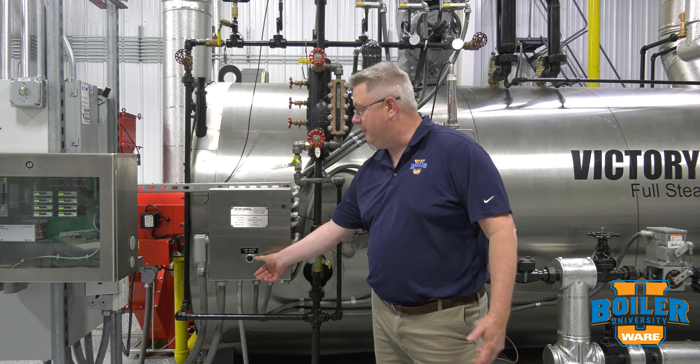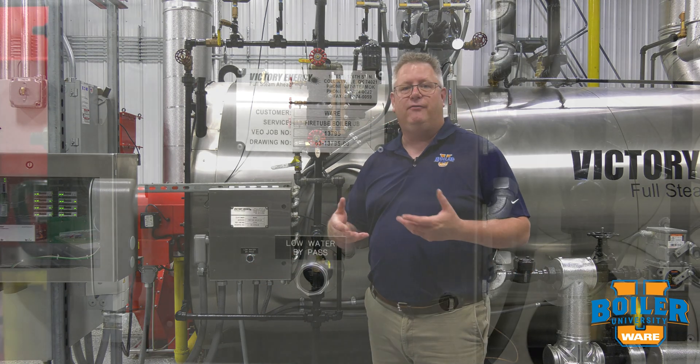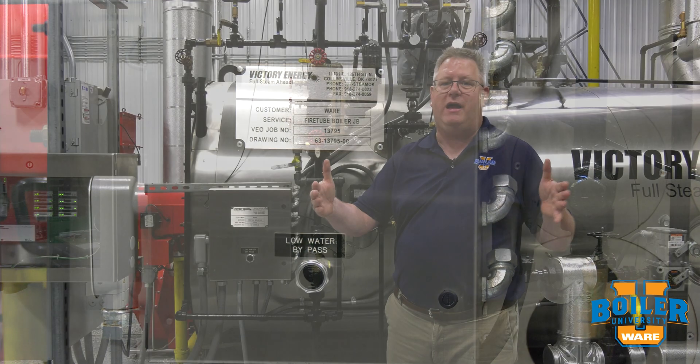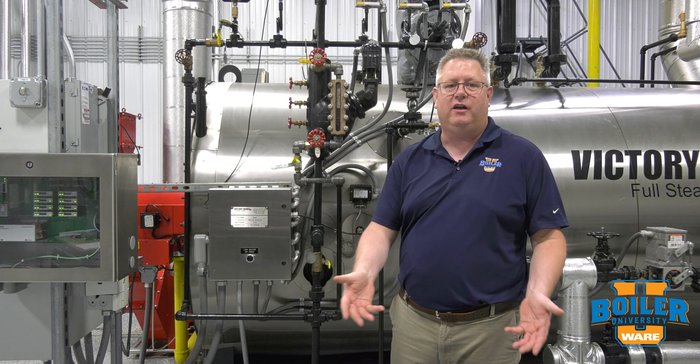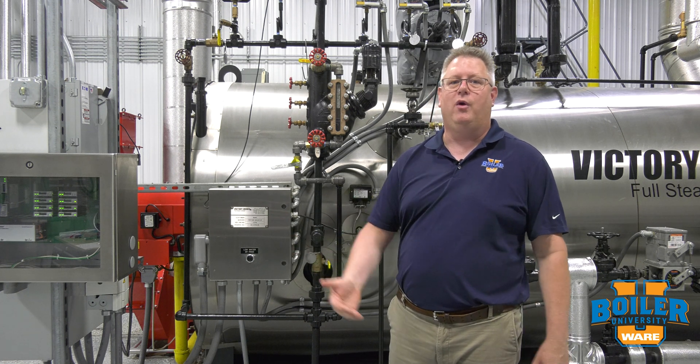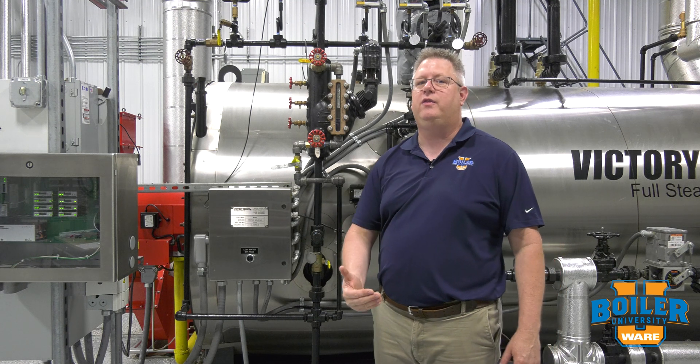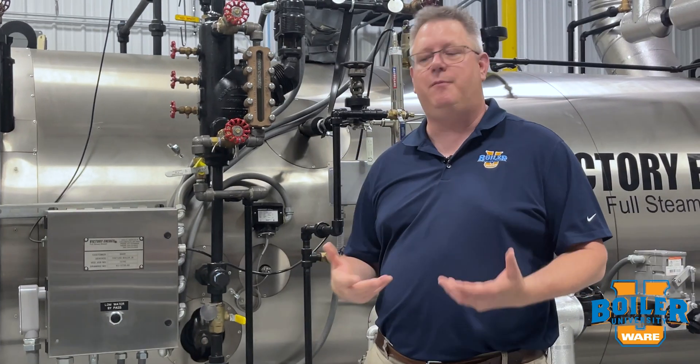On the other hand, a shunt button is very valuable if you have a single large boiler carrying a massive load. It's obviously not going to be best for production to shut that boiler down every day, or once per shift, or whatever frequency you're doing the blow down. So the use of a shunt button in that situation makes sense.